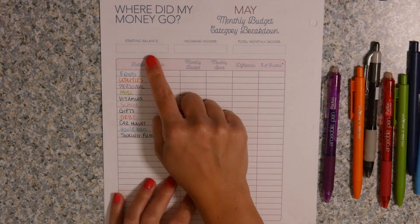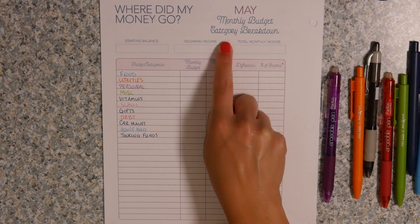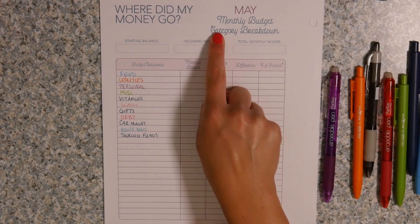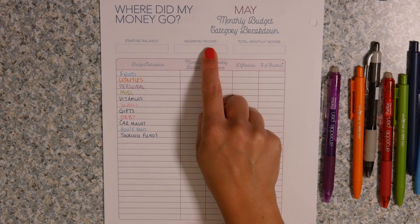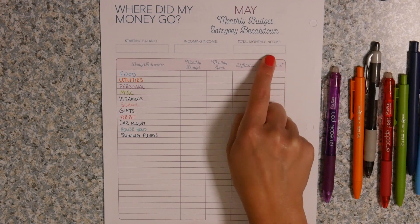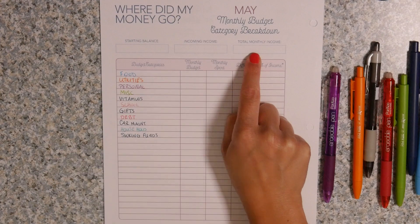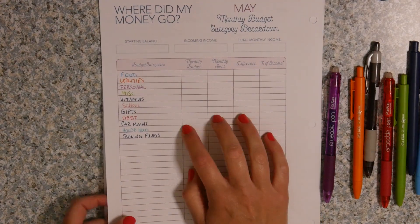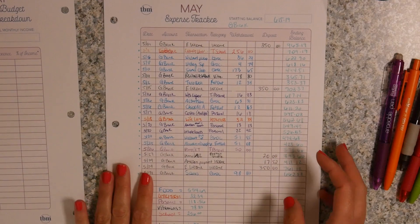Right up here is the starting balance, then she calls this 'incoming income' — basically anything considered income that you get within the month. Then you have your total monthly income, which is the starting balance plus the incoming income. And the way that you figure out how much you've spent is by looking at your expense trackers.